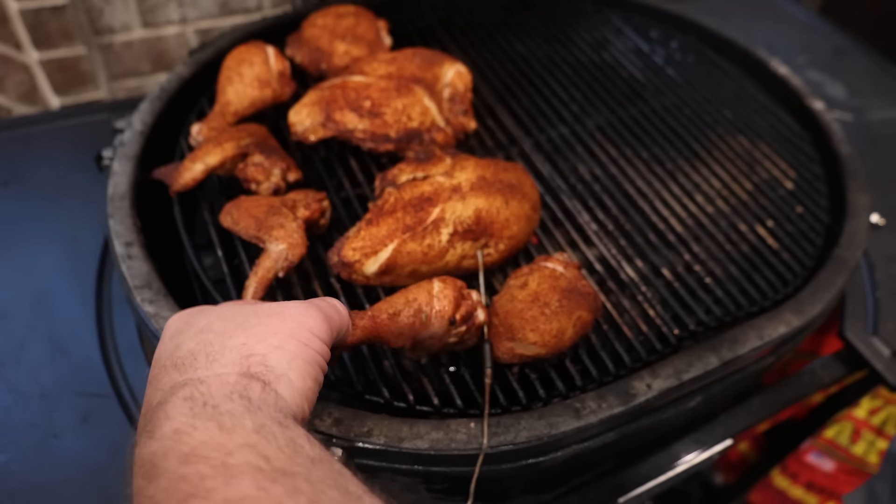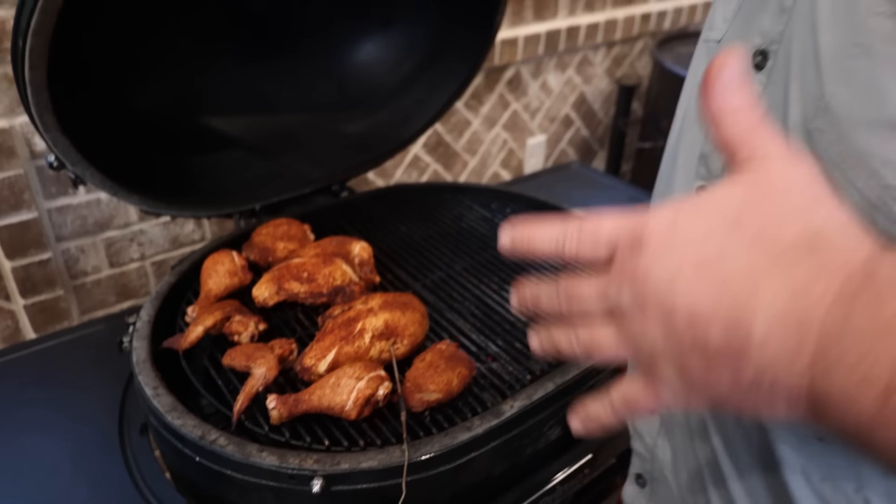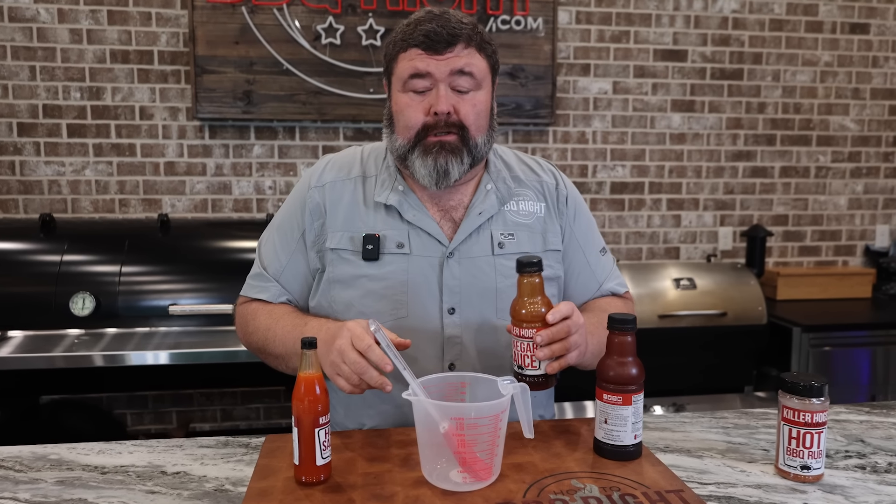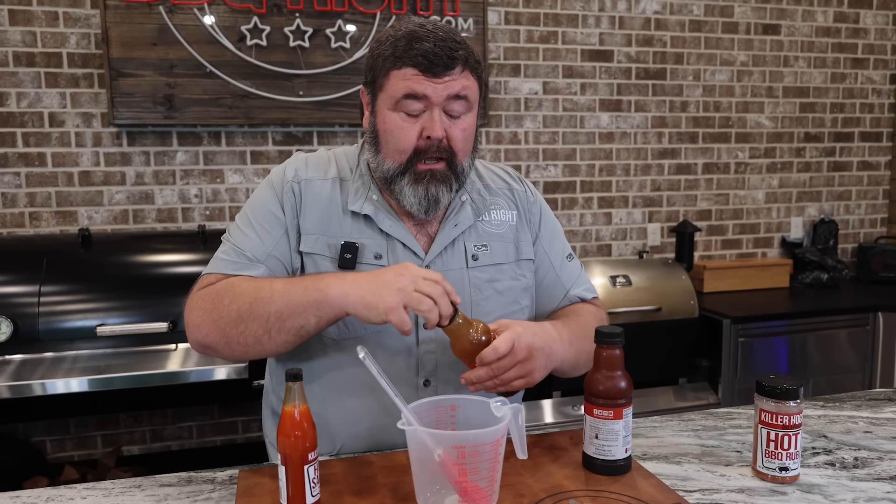I don't like to open it a whole lot, but man, we're getting some color going. Looking beautiful. I know it's hot, but underneath is looking good. Since I want some really, really good barbecue chicken, I'm going to go ahead and start glazing it while it's on the cool side. Let me go whip up some glaze real fast. My barbecue glaze is simple — it's just a combination of two sauces and a little hot sauce.